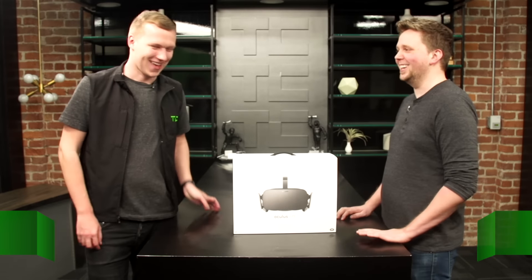Hello, I'm Lucas. I'm Greg. And we're checking out the Oculus Rift official unboxing.